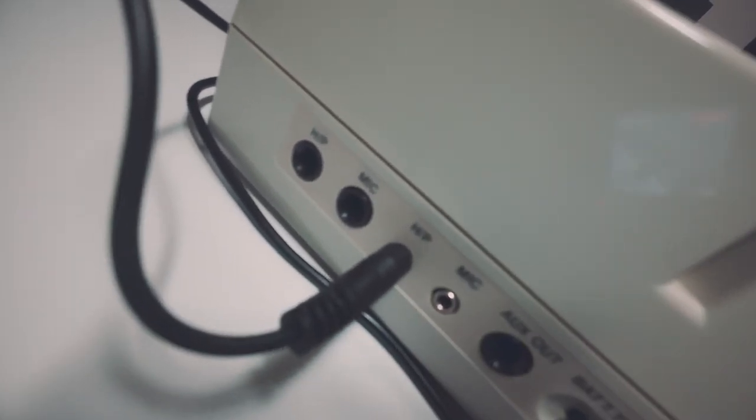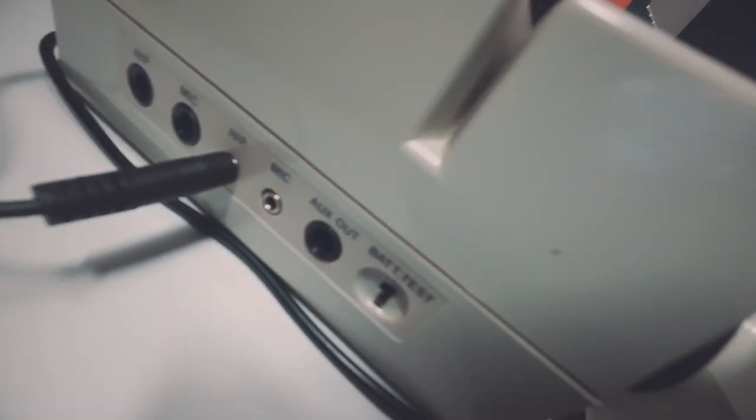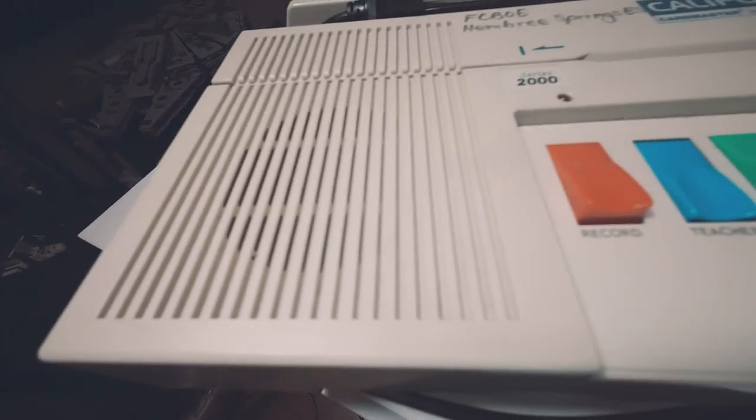This machine has the function to connect a microphone, so a line-in to it. It has outputs and a built-in speaker. The outputs are the best part — you can use them to record, for example, into your DAW.